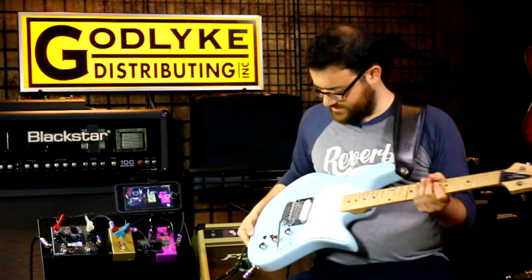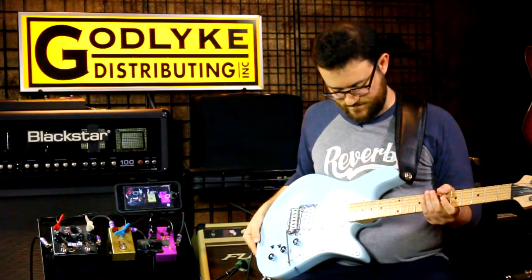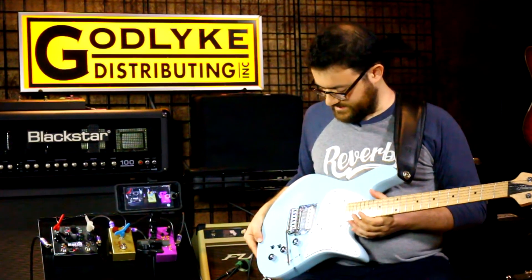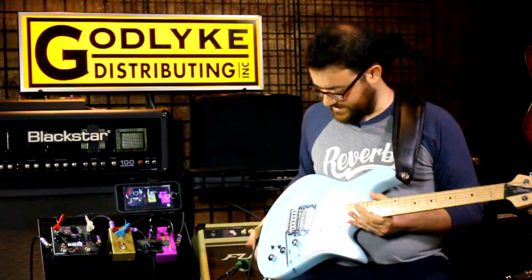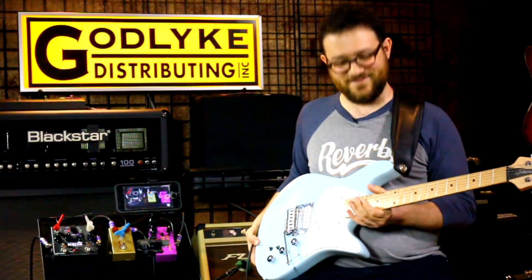This is a Fodera guitar, which they've started making in the last couple of years or so. They built this for me, so I chose the color, which they're calling Bob Blue because they don't have a name for the color.